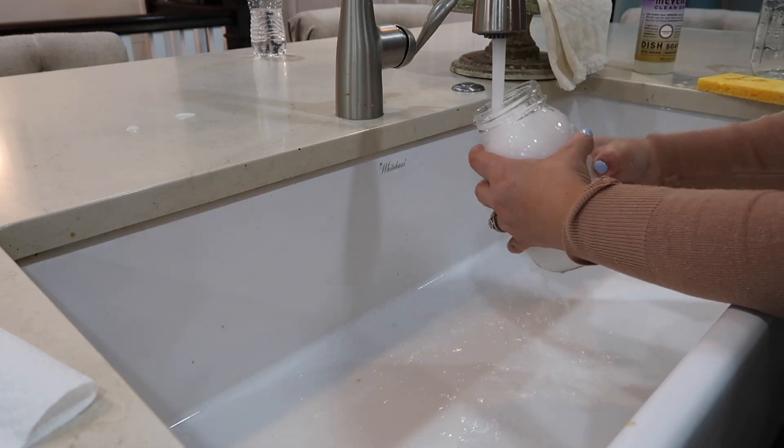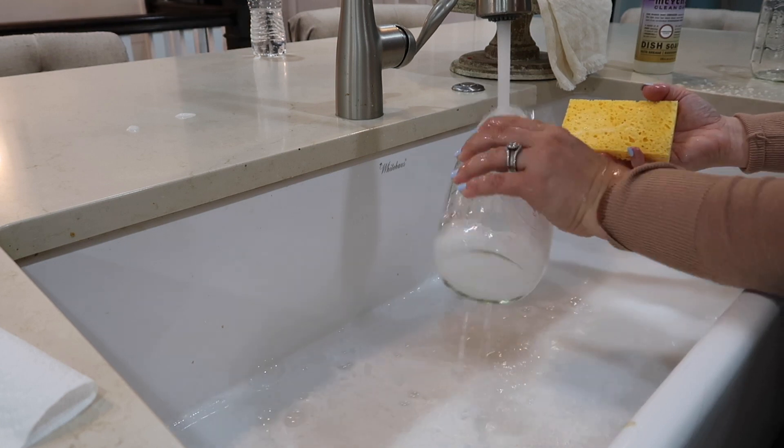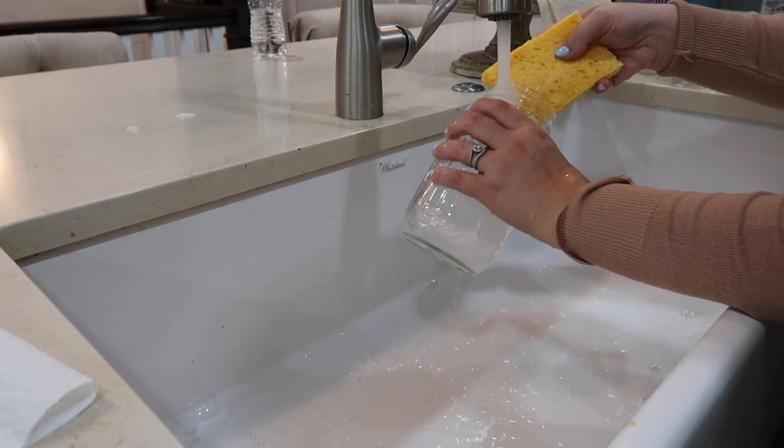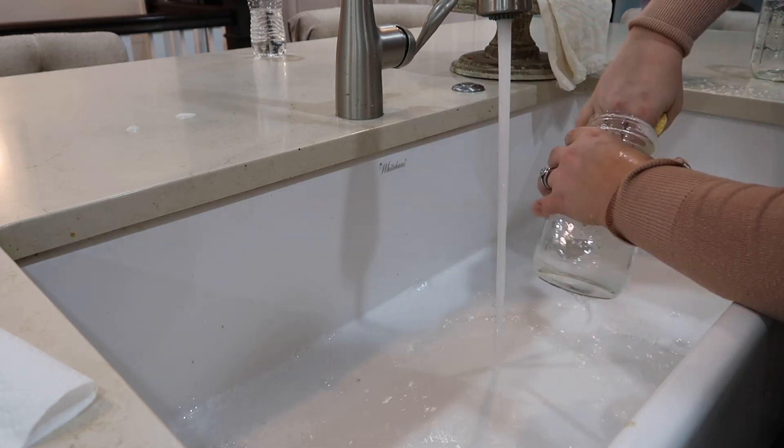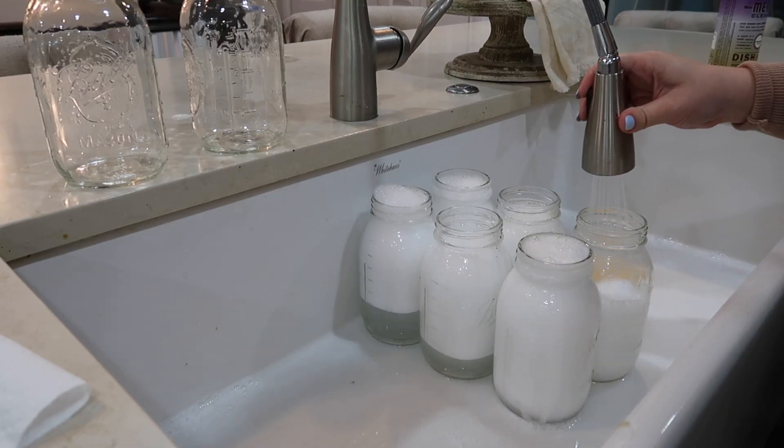The first thing I'm doing here is just washing all of the jars. While I'm doing this, I have the lids in that small saucepan on a medium heat so that the rubber will soften, and that way they will stick to the jar really well and give a really nice seal.